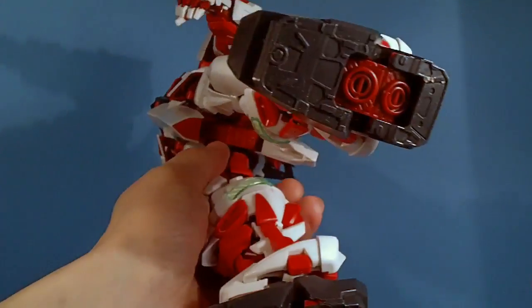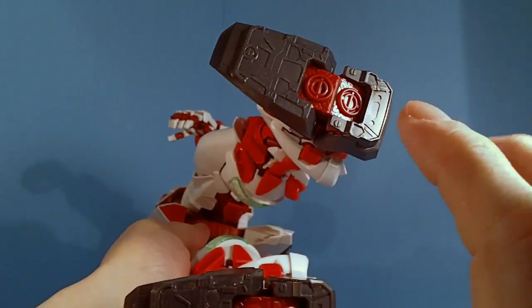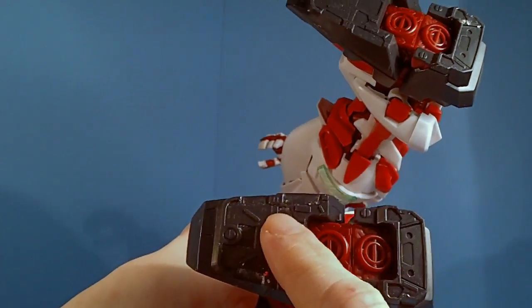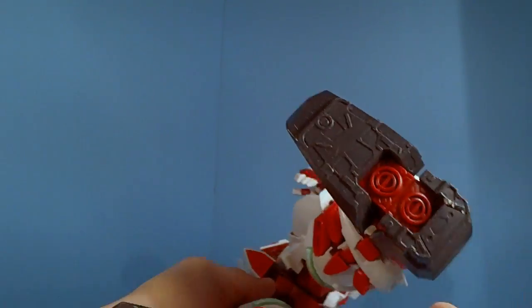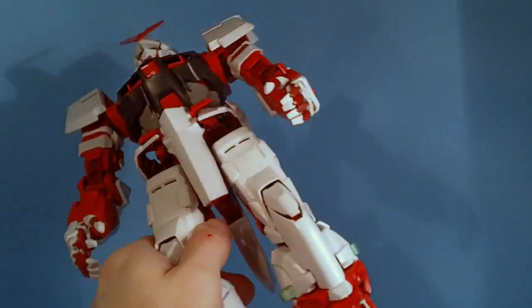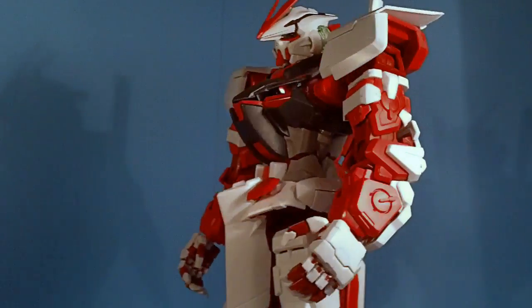He also came with rubber pads for the bottom of the feet, and they wouldn't stay on either — they almost did, but not quite. I actually had to take them off; that's why there's all this gunk on the bottom from the adhesive not holding well enough. I just left them off. It would be good for traction if they stuck, but not on the knockoff.